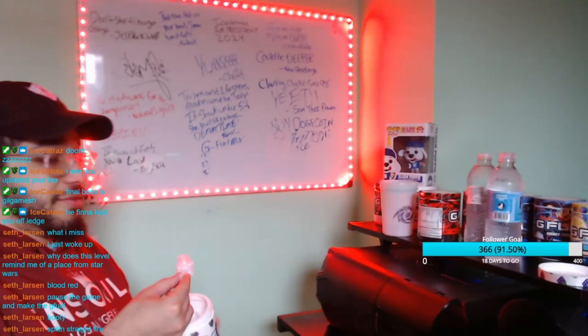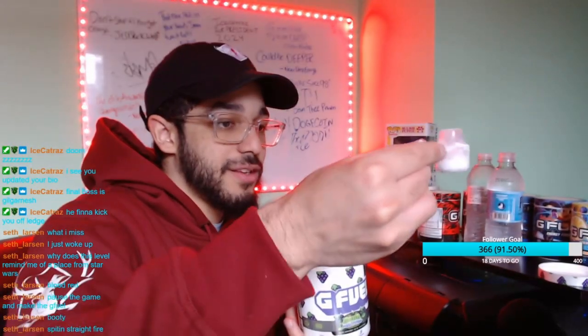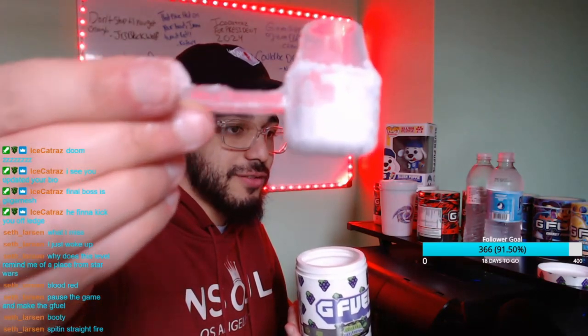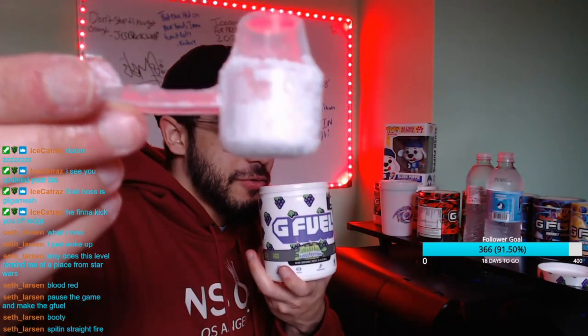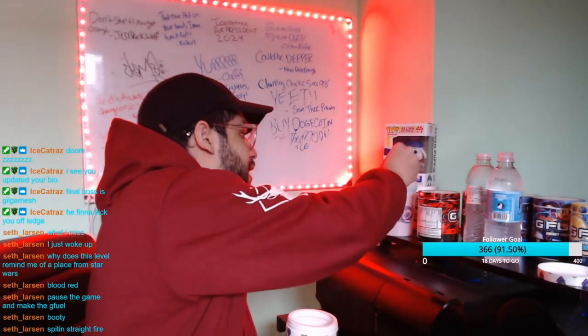I'm getting powder everywhere. It's great. Alright, so we're gonna be putting that much Pixel Potion in there. That much Pixel Potion.